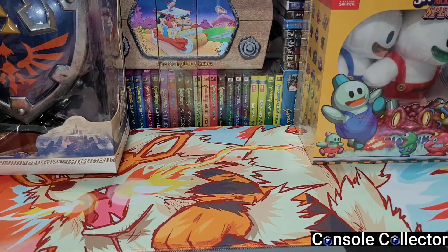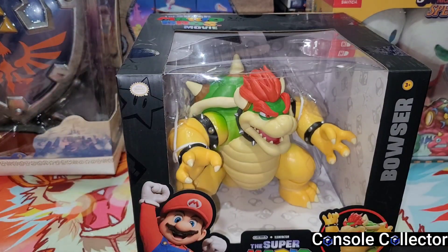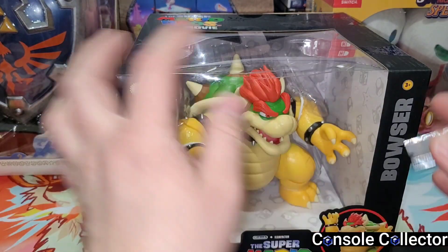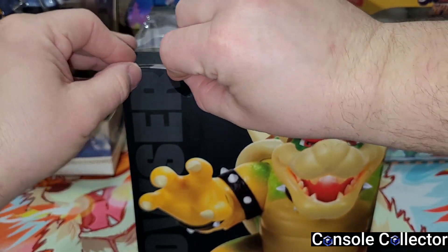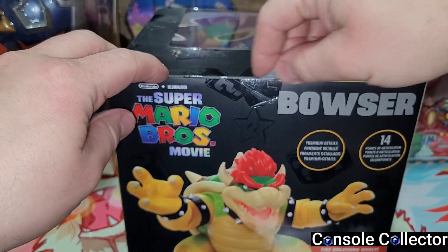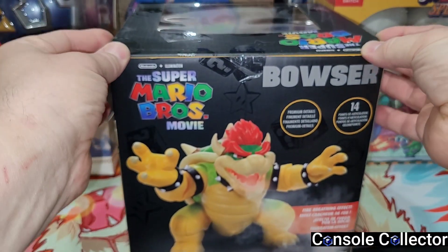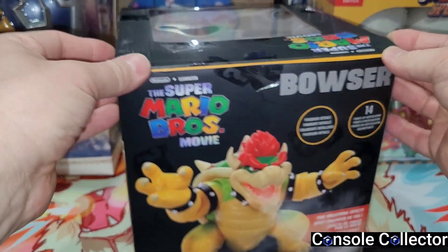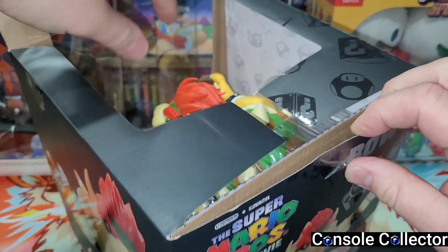That's it for this round of pickups — told you there wasn't much, but definitely some really good quality stuff. Let's get this Bowser cracked open now. I love the box on this too, it's so nice. Let's get this Bowser out of here — don't destroy the box too much, hopefully.